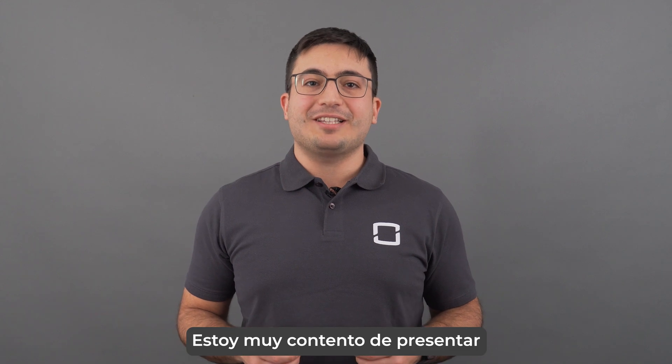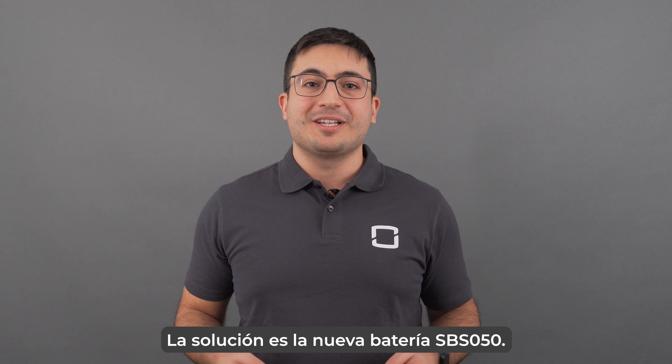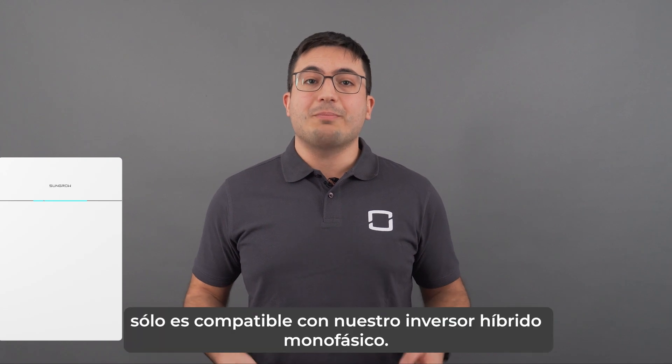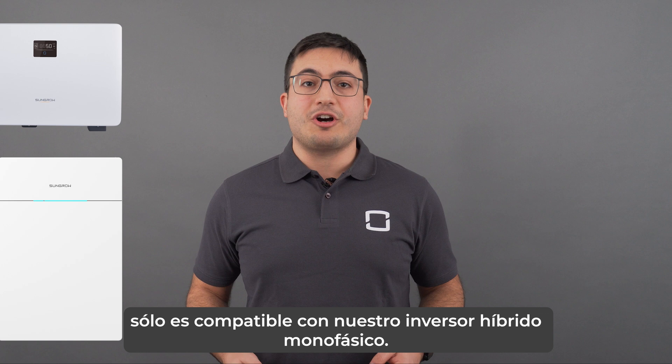Hi, I'm Andrea, Product Manager at Sangro Europe, and today I'm very excited to introduce the latest addition in our single-phase solution. It's the new SPS050 battery. This 5 kWh battery is only compatible with our single-phase hybrid inverter SHRS.